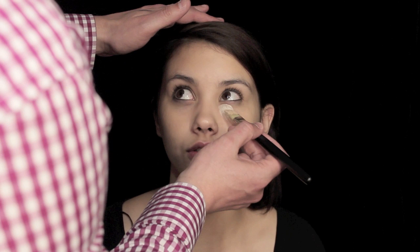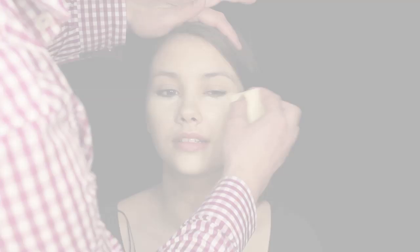Taking a MAC angled foundation brush, I'm applying concealer — which is actually mud cream foundation in a lighter shade — underneath the eyes, bringing this down quite low because we're going to highlight this area of the face. Then with the same sponge we're just going to pat and blend this out, going right the way up to the lash line. I'm blending that in with the beauty blender so that there are no harsh edges between concealer and foundation.